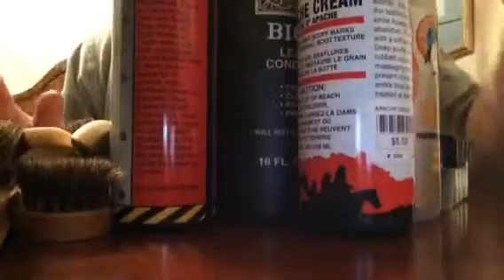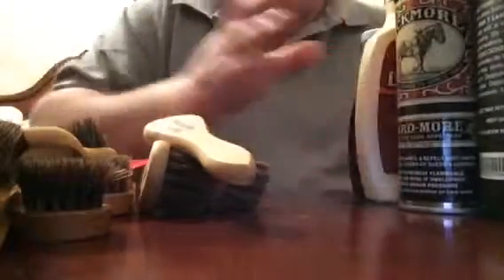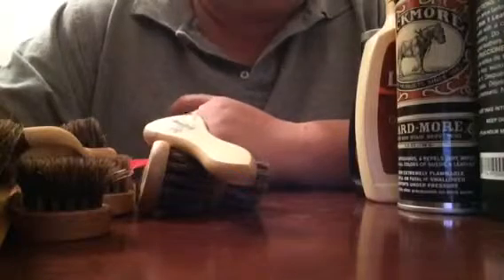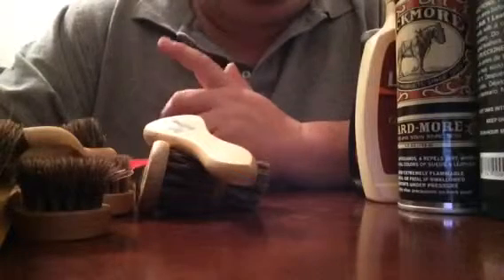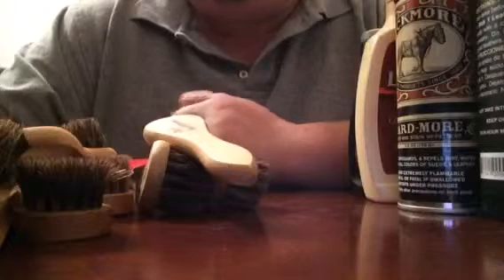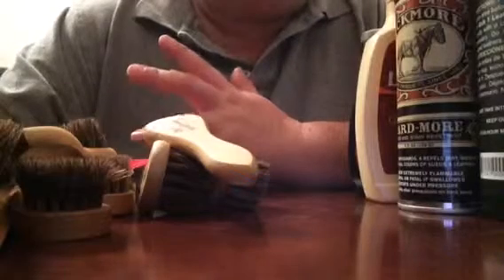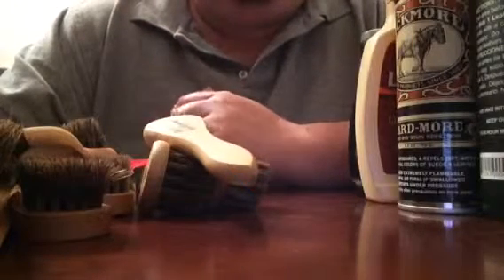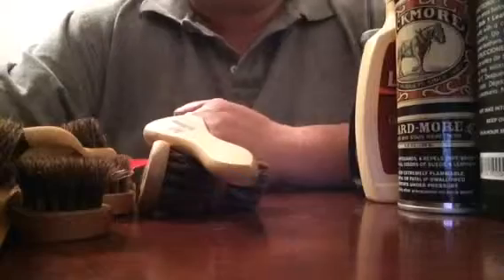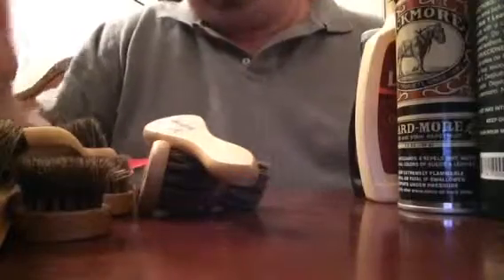All this stuff I use for my boots and shoes — I clean and shoe shine all the shoes in the family: my daughter's boots, my wife's boots, anyone who needs conditioning brings it to daddy. I like clean shoes, except my work ones which are impossible to keep clean. As you can see, I have another obsession with maintaining leather, boots, and shoes. Thanks for watching.